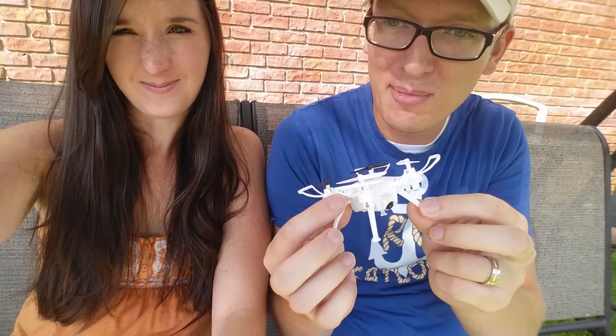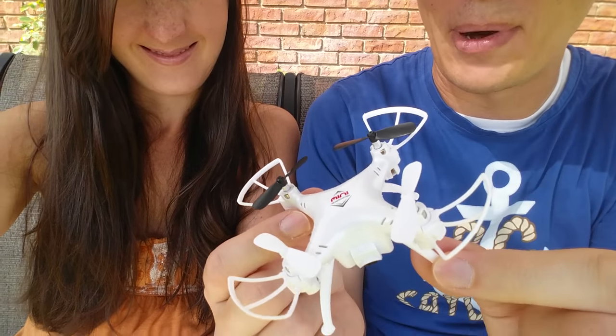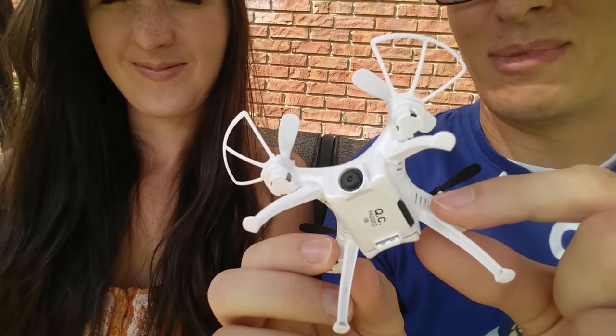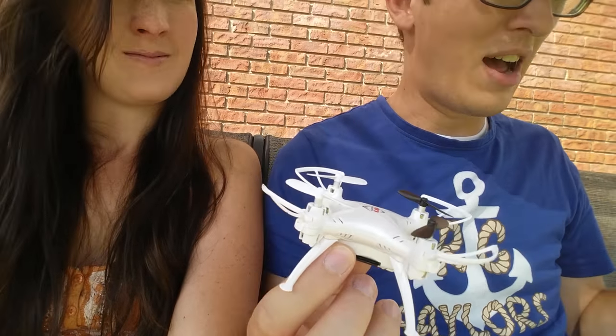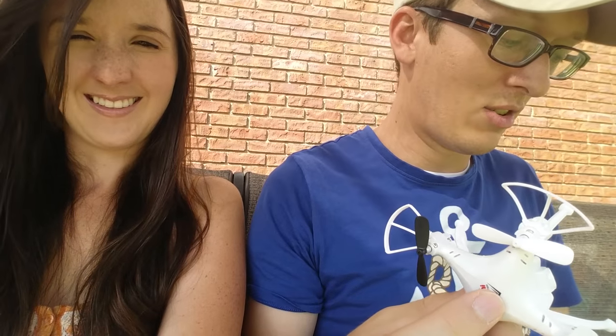The next step is to charge the battery, get it in the air, and fly — so we'll see you outside. We've made it outside with charged batteries. I had to point out how cool this little guy looks with the landing gear and prop guards — kind of like a DJI Phantom wannabe. They all snapped on very easily. By the way, you need four double-A batteries for your transmitter, which is not bad at all.